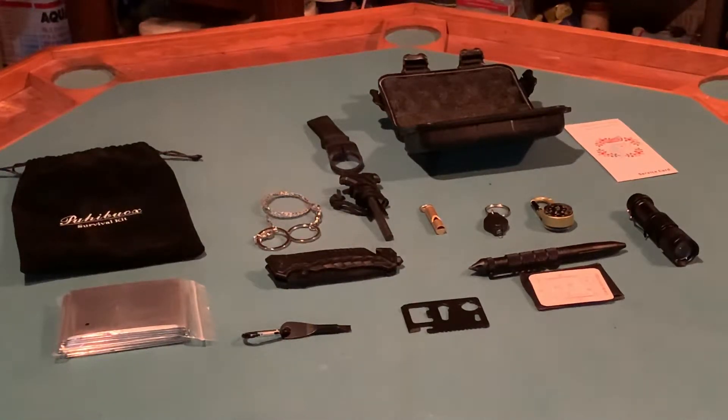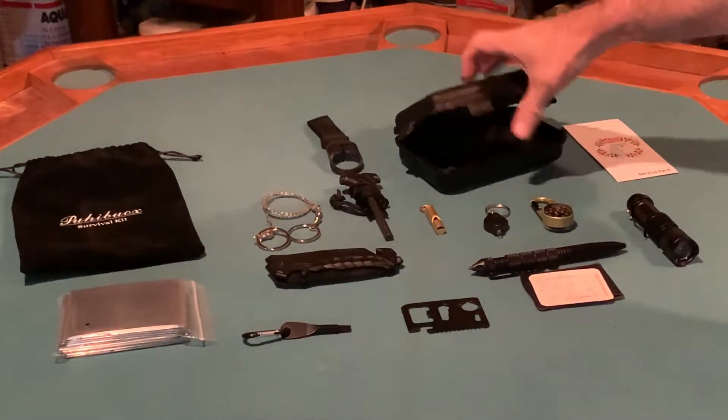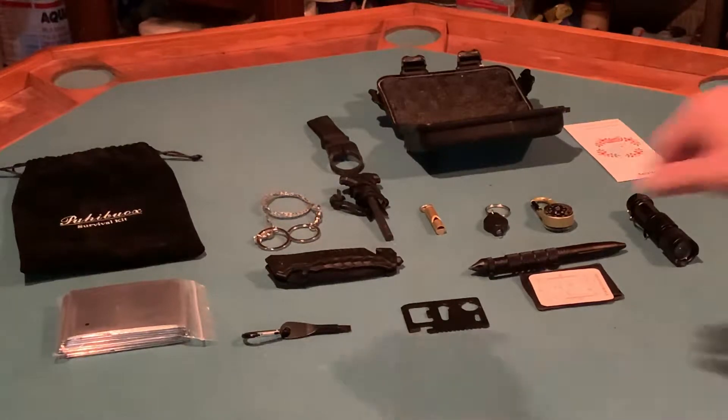They gave me so much stuff and the quality was good enough that it doesn't all fit in the case. The case is shockproof and waterproof, it's got a seal on it, hard plastic. If anything, I would say if they'd made the case a little bigger you could get all your stuff in here.